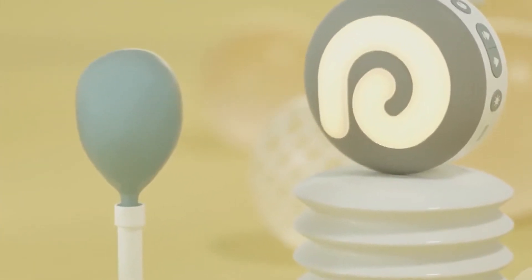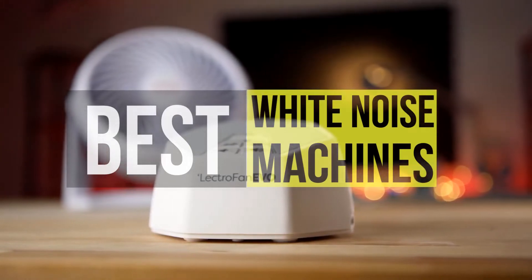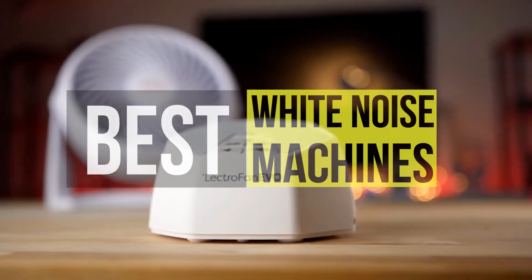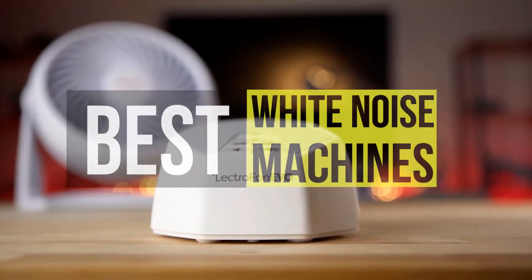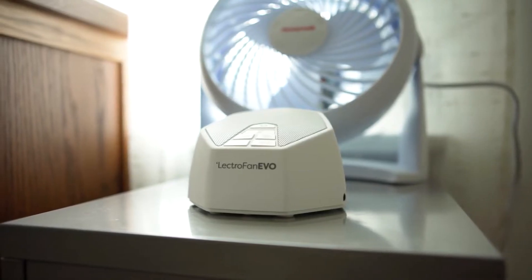Hello peeps! Today we'll take a look at the best white noise machines in the market. I made this list based on my favorites and I'm trying to help you find the right one for your needs. To see the up-to-date prices and more information about these excellent products, you can check out the link in the description below. Let's get started!